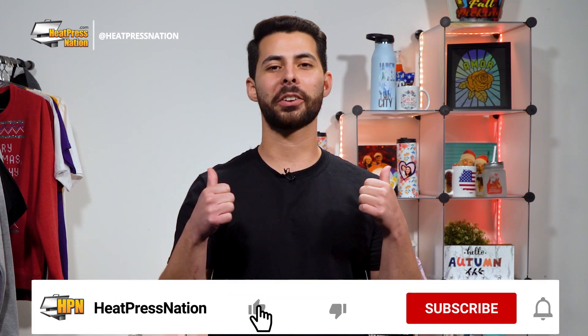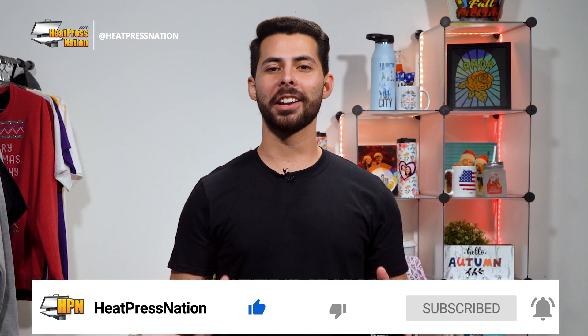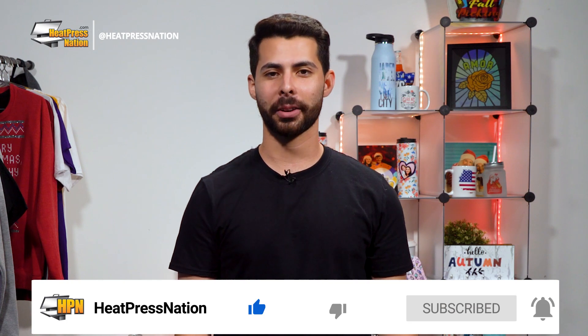If you enjoy this video or find it to be helpful, be sure to give it a thumbs up and share with your friends. But to catch the latest tutorials and live episodes from Heat Press Nation, don't forget to subscribe to our channel and click the notification bell.